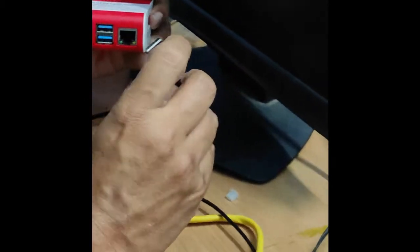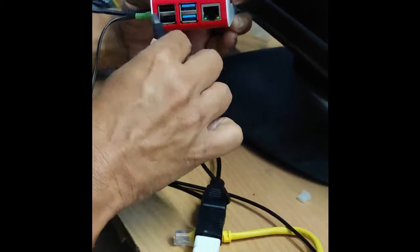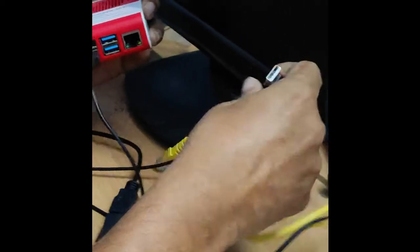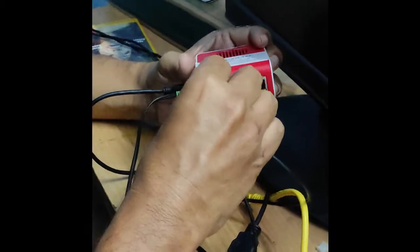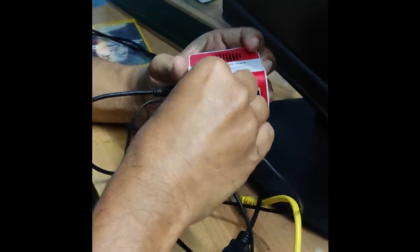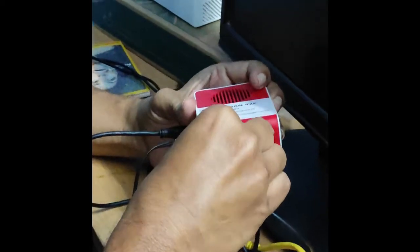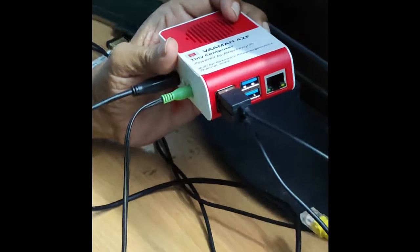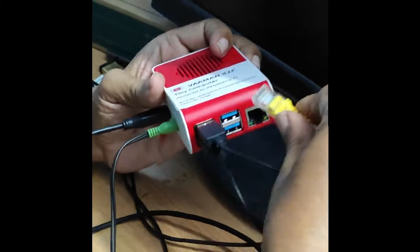Then I have got two USB connectors — one from my keyboard and one from my mouse — which I am going to connect to this port. I have a mouse and a keyboard connected to this computer. And finally I have got an Ethernet cable which I will connect to this.